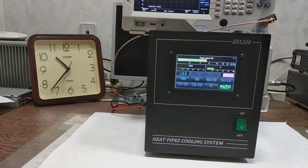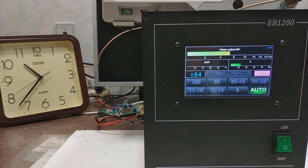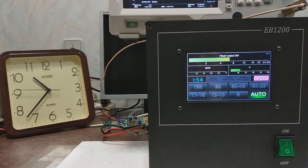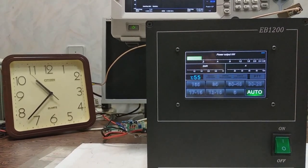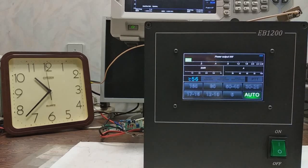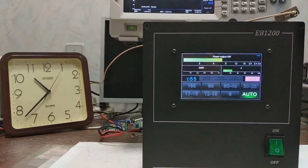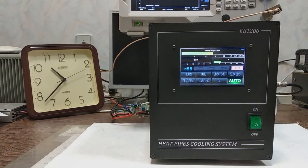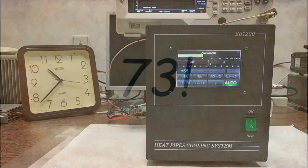Temperature stabilizes somewhere close to 55 degrees, but it is much better to decrease the drain voltage down to 42 volts to keep efficiency high in this mode of operation. Okay, I think that's enough.